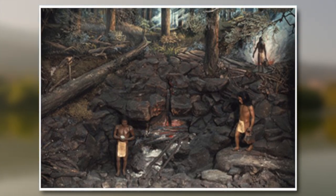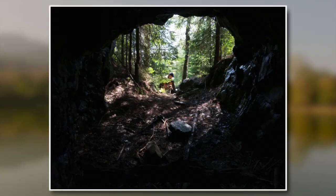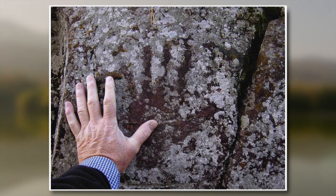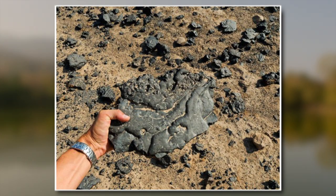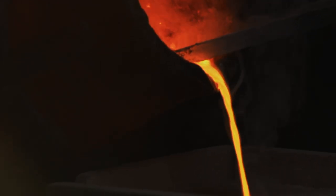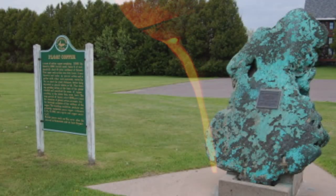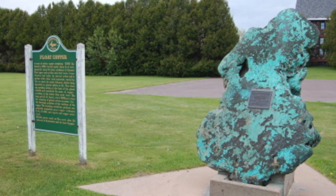Extracting copper ore was accomplished with the use of hammer stones. These stones were pounded into the rock surrounding the copper to extract it. Heat was also applied to the rock in the form of fire and then it was doused in water. Extracting copper would have been hard work and the number of sites known says something about the capabilities of this society. The copper was extracted in a rough shape, though since it was so pure it could be broken up pretty easily and then further processed by pounding. In other places, such as Europe, the copper had to be smelted as there were not many pure copper sources.